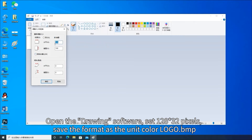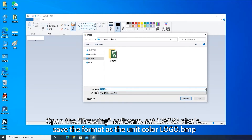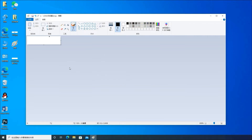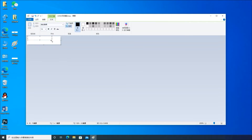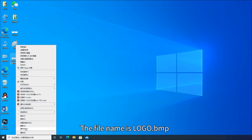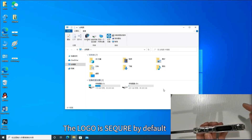Open the drawing software, set 128 by 32 pixels, and save the format as the unit color logo dot bmp. Design the logo content and save it. The file name is logo dot bmp. The logo is secure by default.